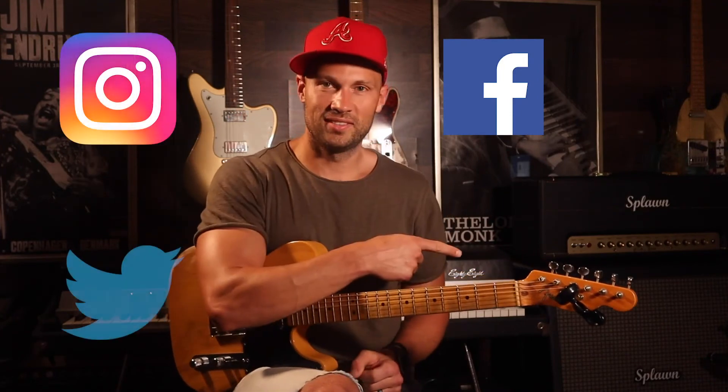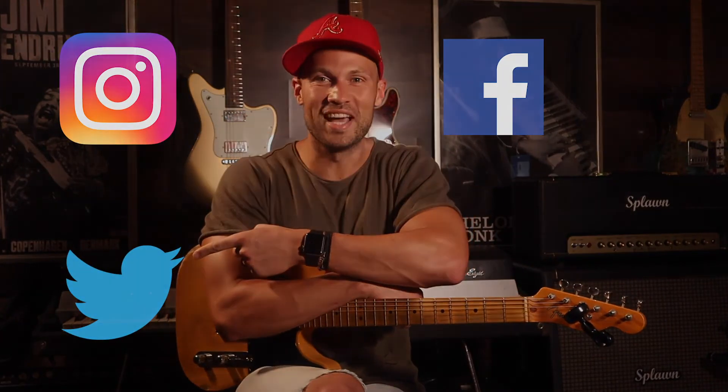Alright, you guys enjoy this seriously funky riff. We'll see you next time. Thanks for hanging out — hope you enjoyed this video. Make sure to like, share and subscribe. You can also follow me on Facebook, Instagram and Twitter. See you next time.